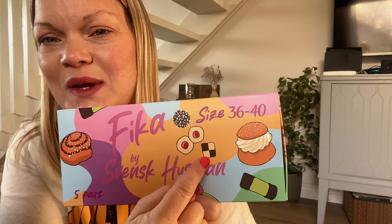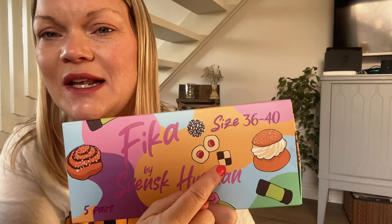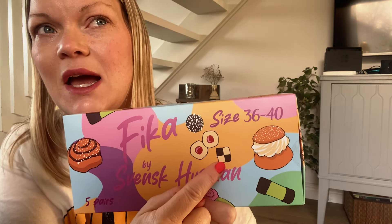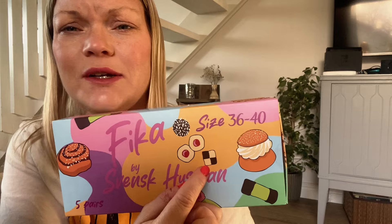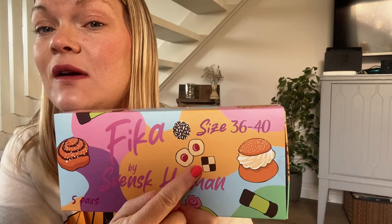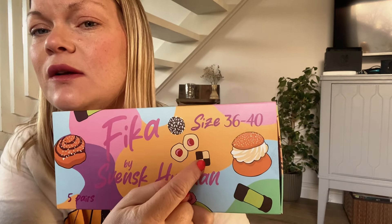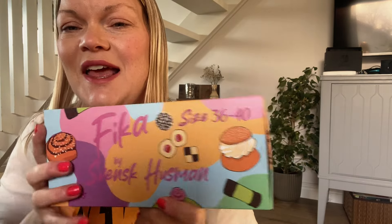And then we have this cookie that also is very typical — it is the schackruta, like a chess square, like a chessboard pattern. These are like just regular sugar cookies mixed with cocoa powder.